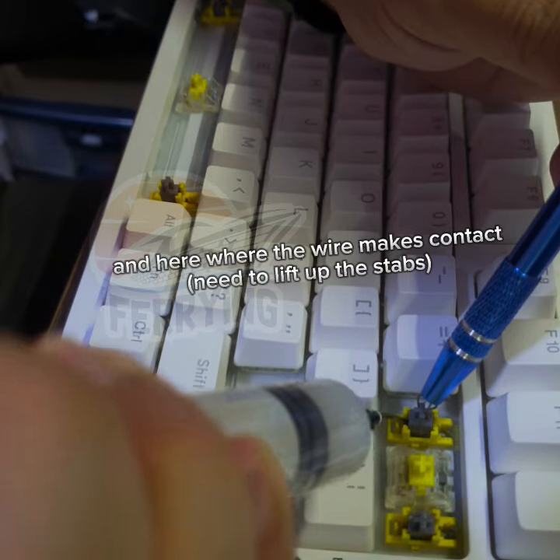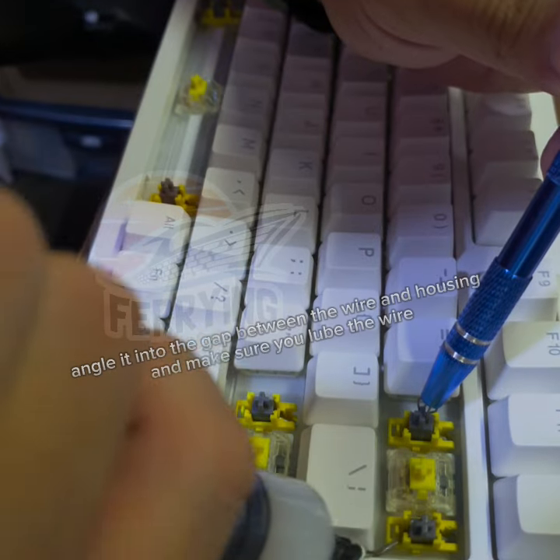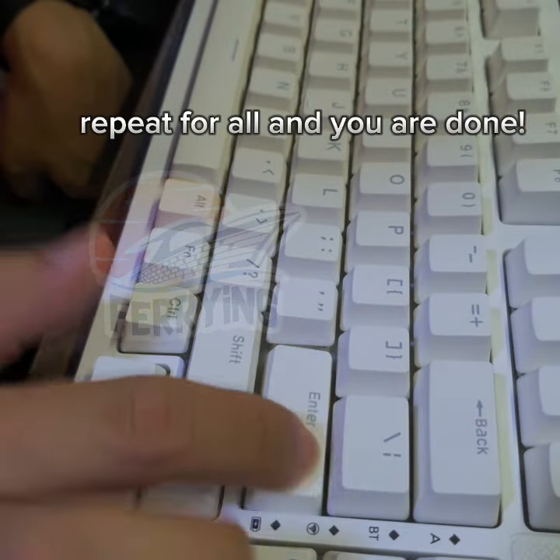And here where the wire makes contact, need to lift up the stabs. Angle it into the gap between the wire and housing and make sure you loop the wire. Repeat for all and you are done.